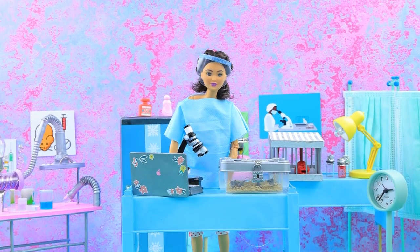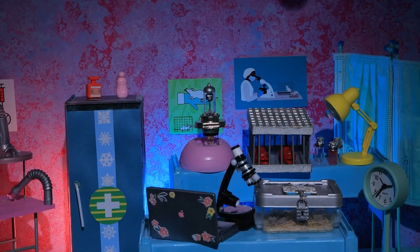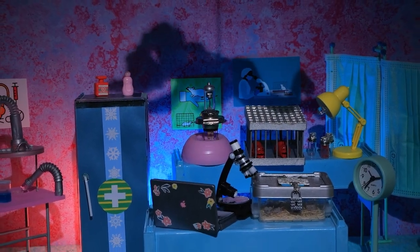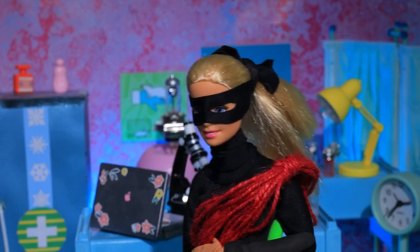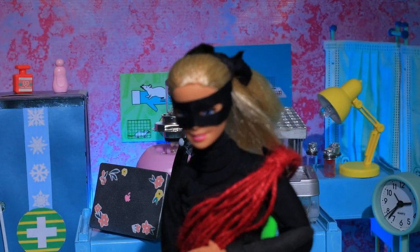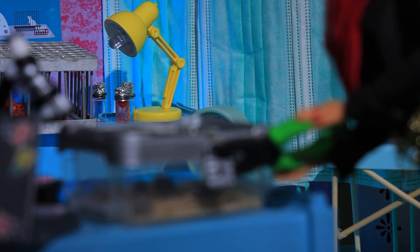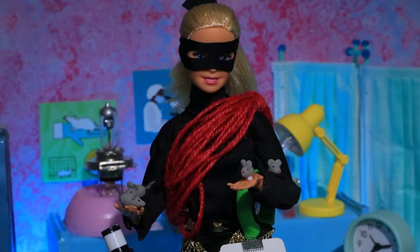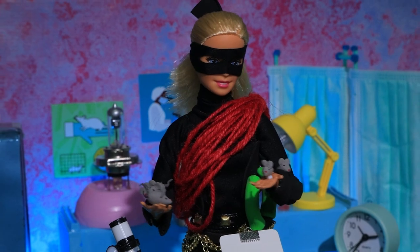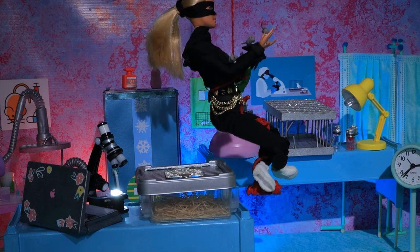Another day in the lab is coming to an end. A shadow appears on the wall — this animal rights activist is here to save mice from experiments. My pliers will cope with any locks. You're free, guys. Oh, poor monkeys. You are safe with me. Let's go.